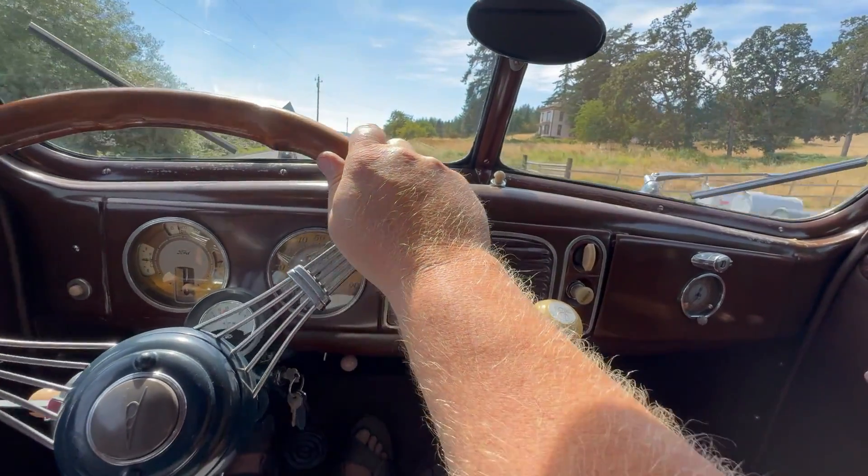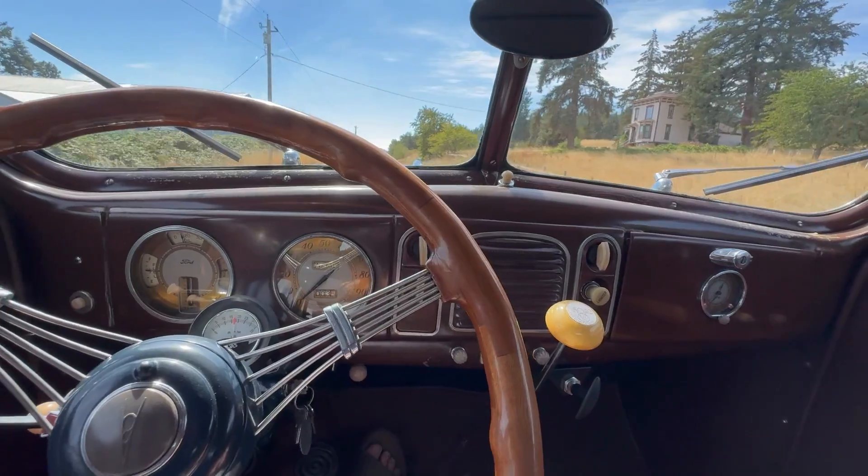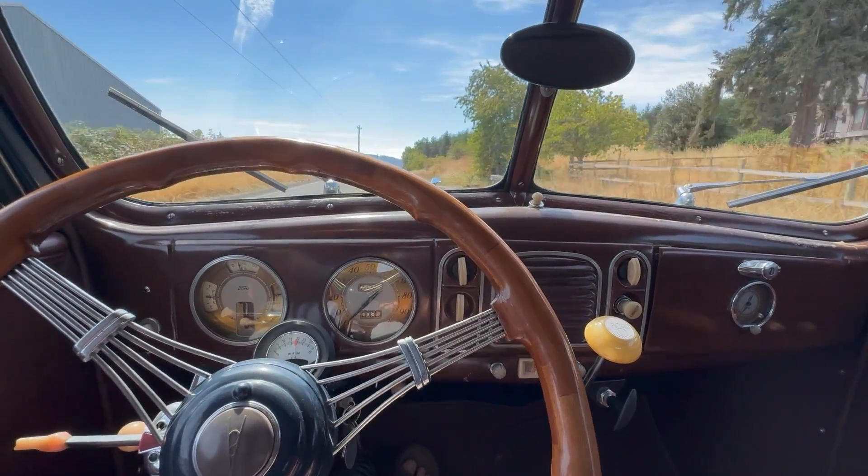Hey, I'm out in the Ford right now, just wanted to show you how the overdrive unit worked. I'm in second now, but you could do it in third. You can hear the engine.